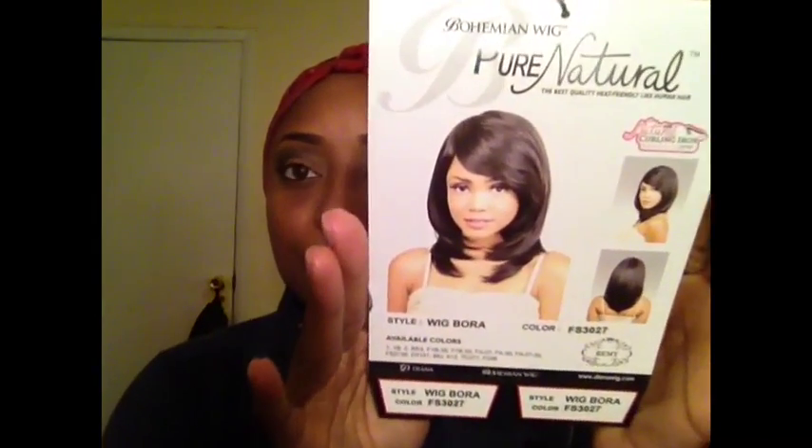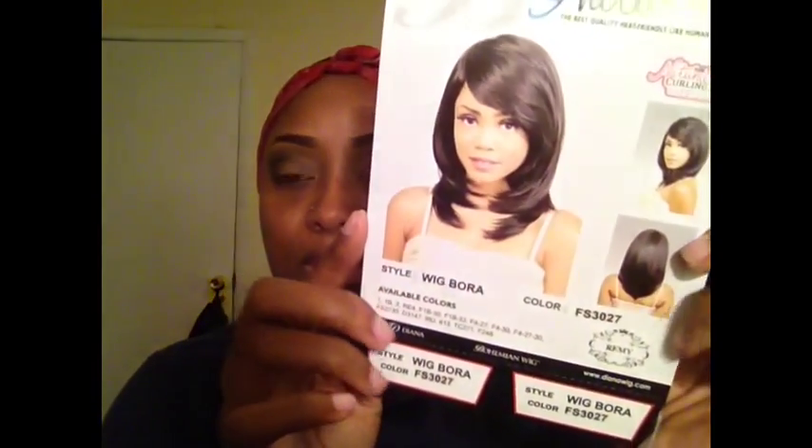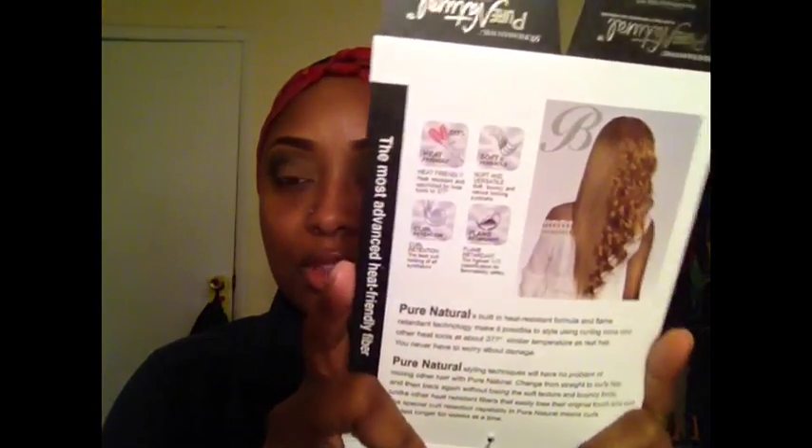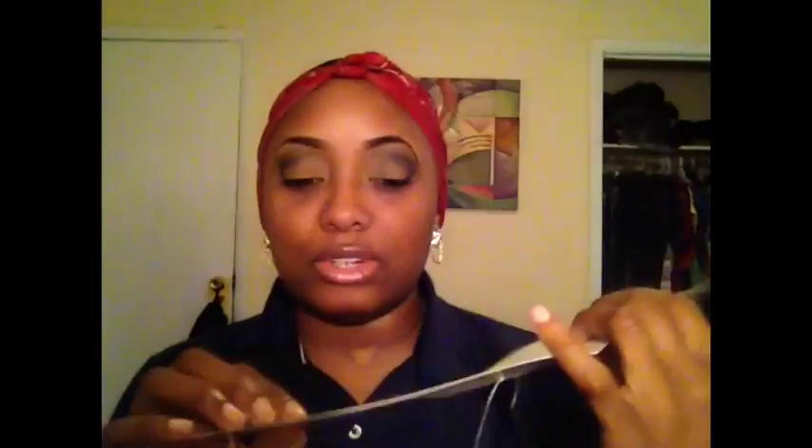I took her all out of the pack. This is what the tag looks like — it says 'Her Natural Bohemian Wig' and it's supposed to be remy synthetic hair. The color is FS 3027, the style is Wig Borer. On the back it has four other styles listed, though the beauty supply store and online carry more than that. It has the care instructions showing you can curl it and straighten it, and I keep the tags to all my wigs.